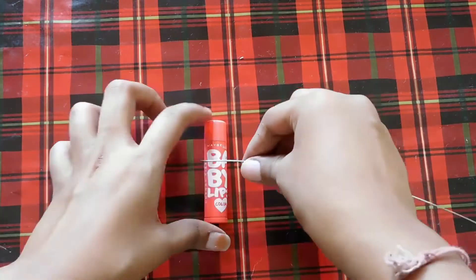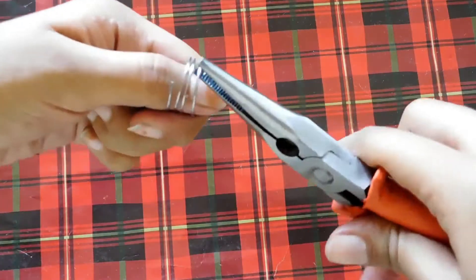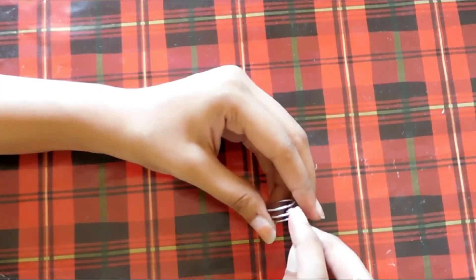For this one I'm doing the exact same thing as the previous ring, but this time I'm adding a pearl so it looks extra cute. Take the pearl and add it to the middle section of the loop, then secure it in place with some hot glue. I'm so happy with how it turned out — it looks so cute!